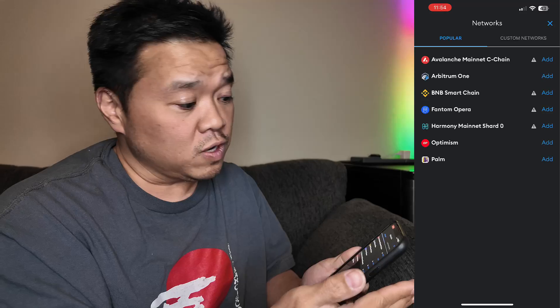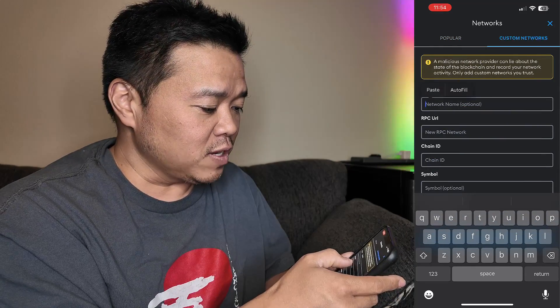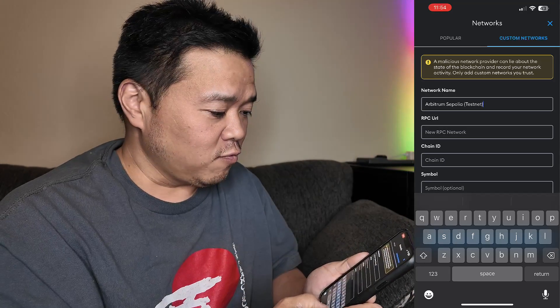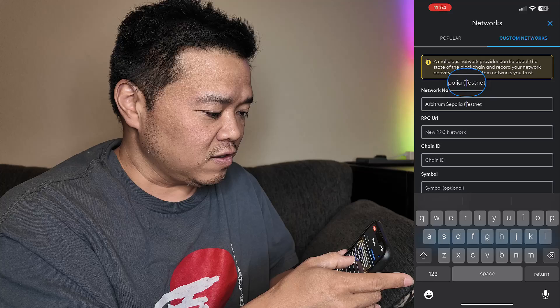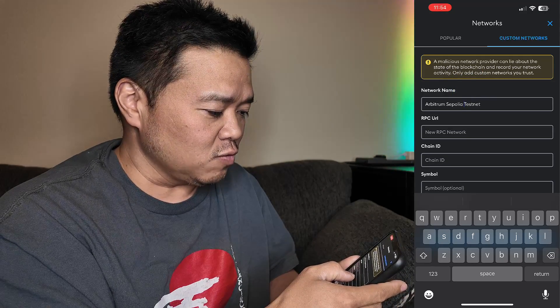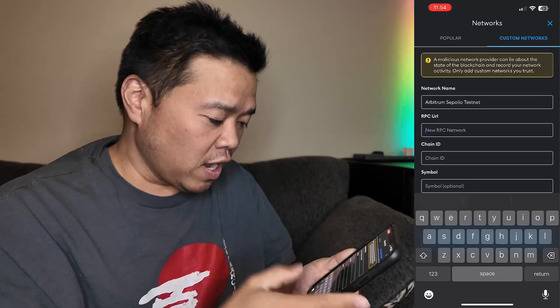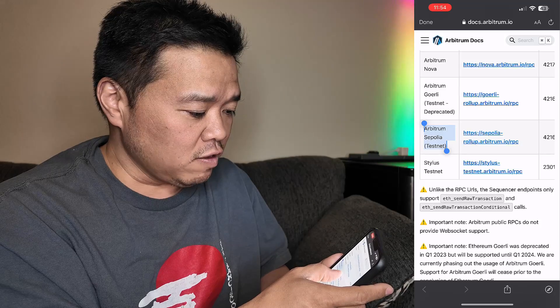None of these networks are what I want, so I've got to go to Custom Network. For that name, I'm going to paste in what we had before. I'm actually going to remove those brackets so it just shows Arbitrum Sepolia Testnet.